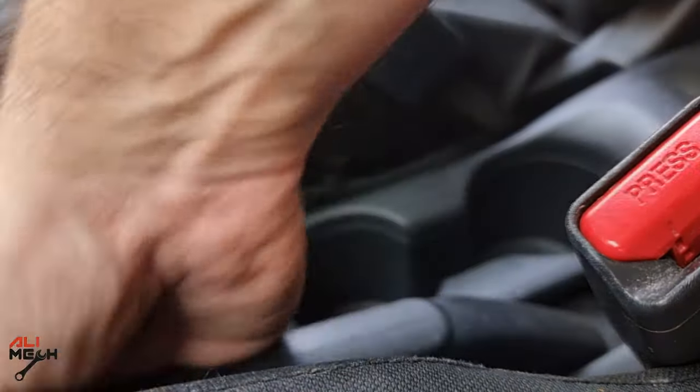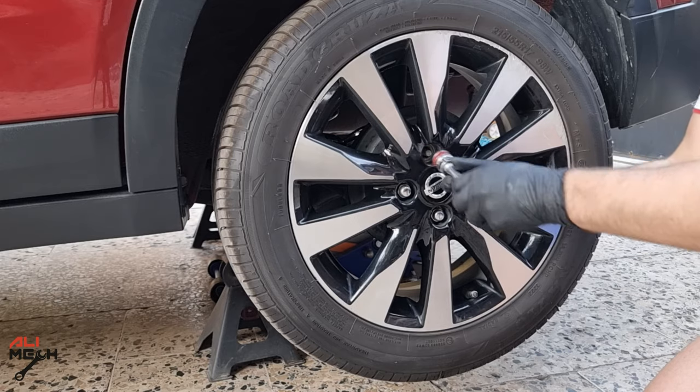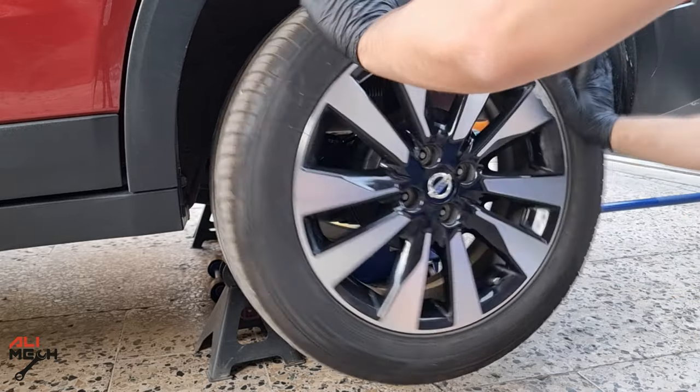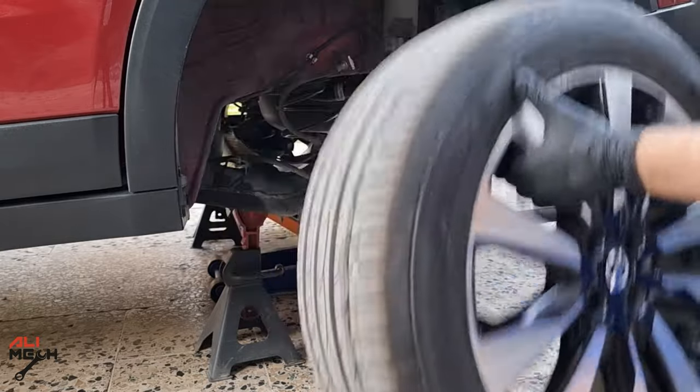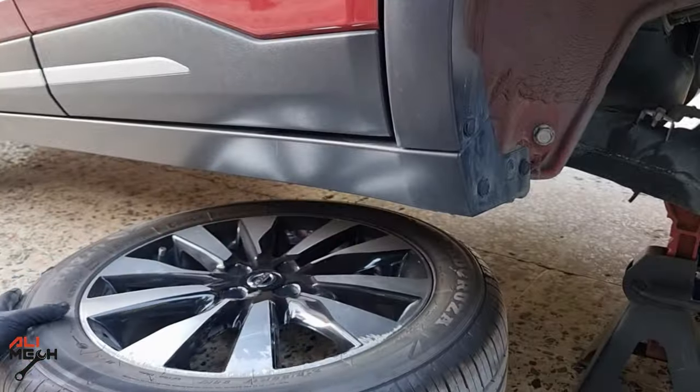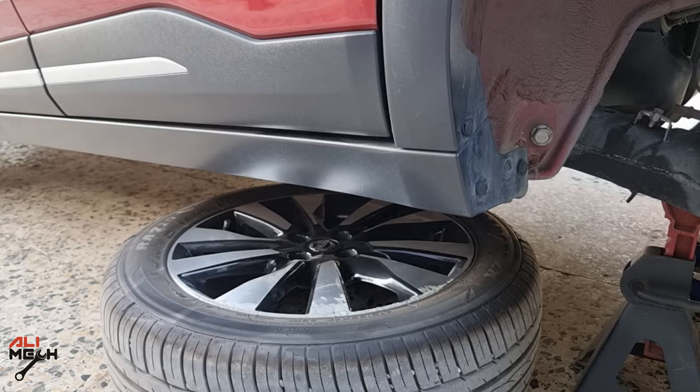Let's lower the handbrake — we don't need it anyway. Then remove the wheels. Sometimes the wheel gets stuck; you just need to give it a few pushes and it comes off. One of the best safety tips when removing the wheels: always place the wheel under the car in case the jack stand fails.